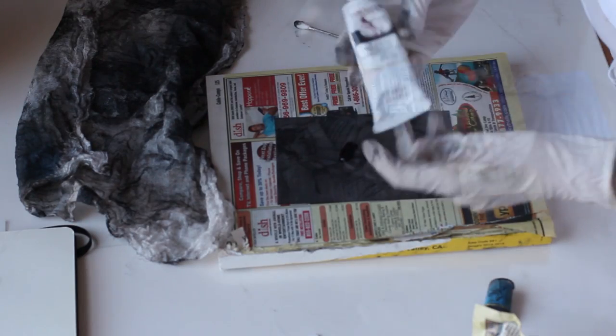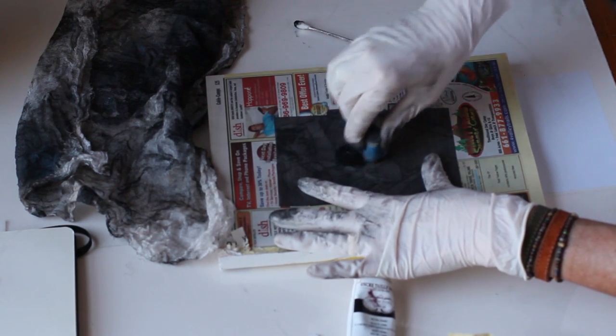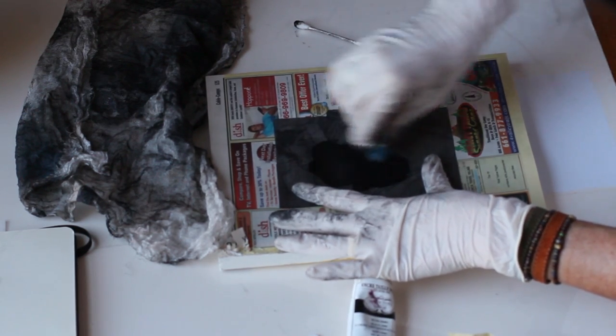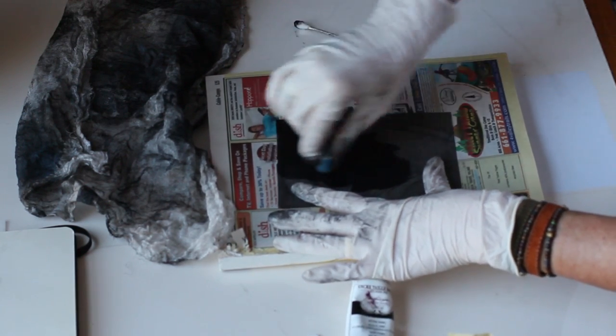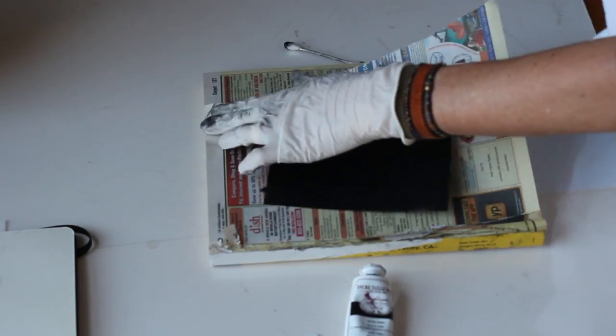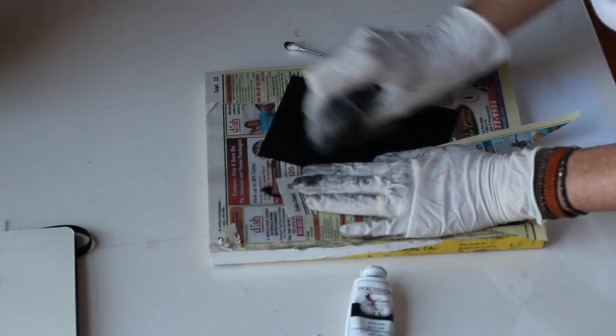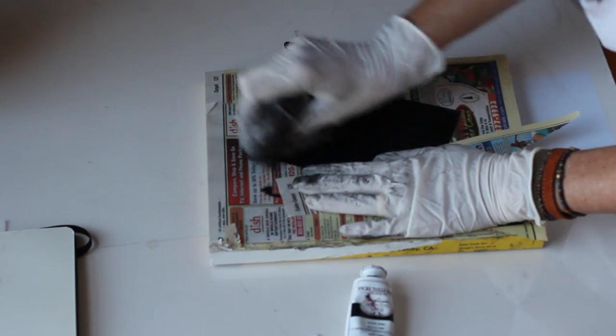I'm printing this using oil-based printmaking inks, which are also listed in the show more section beneath the video window. The ink is applied with a rolled piece of felt and the plate is supported by an old phone book. I'm using a piece of the phone book paper to hold the plate in place because the rubber gloves will leave an impression in the ink.